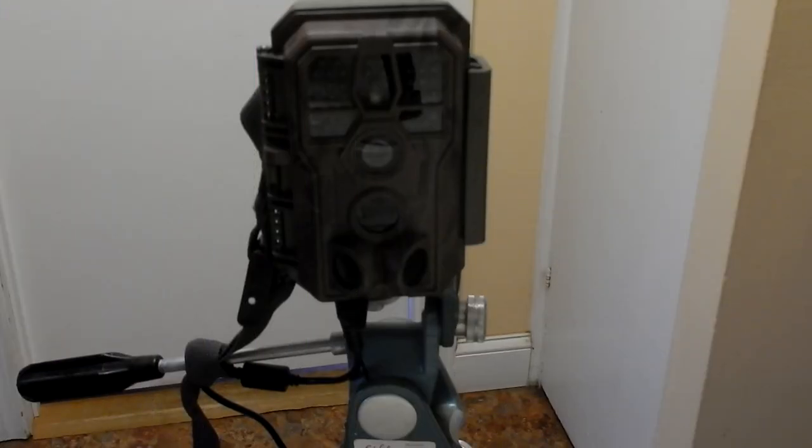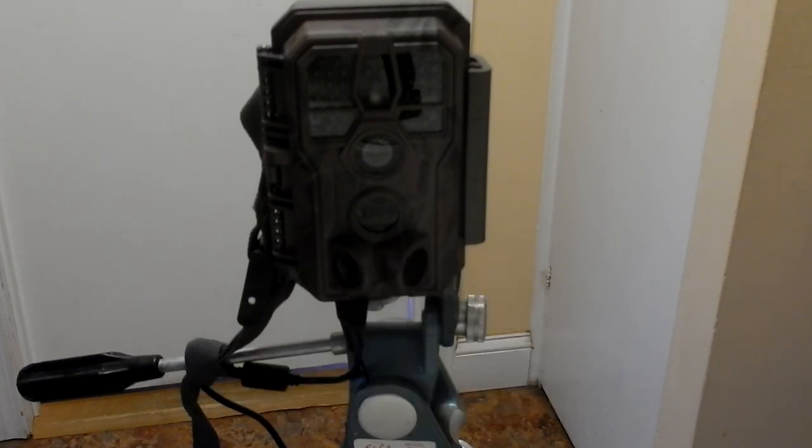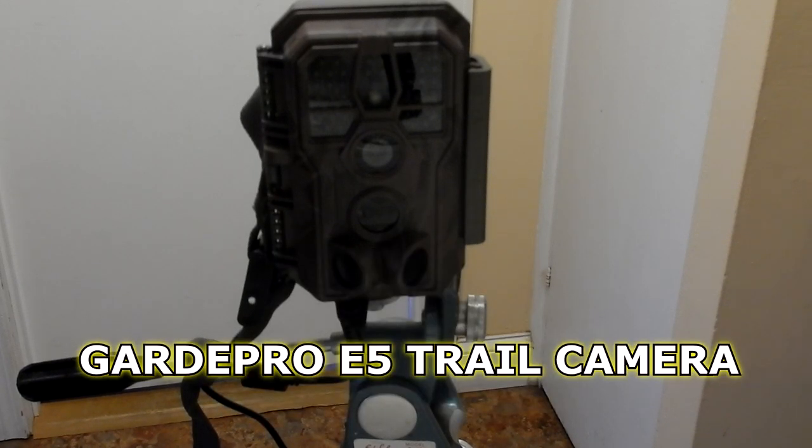Hey everyone, my husband surprised me by getting me two trail cams for my birthday last month. So far we've only tested out one. This is the Guard Pro E5 trail camera.